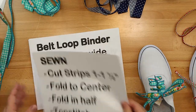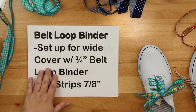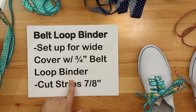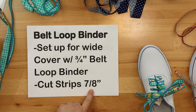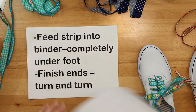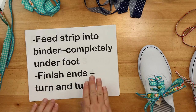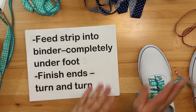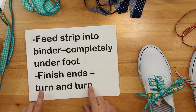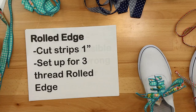The second method is doing it with a belt loop binder. On your cover stitch machine, you set up for a wide cover stitch and attach your three-quarter inch belt loop binder. You're going to cut your strips into about seven-eighths of an inch wide — it needs to be a little bit skinnier because the attachment is going to roll the edges under for you. Once you've done that, you feed your strip into the binder and put it completely under your foot. Once it's completely under your foot, the needles will take the fabric and start it off at the beginning. Let me show you that one.